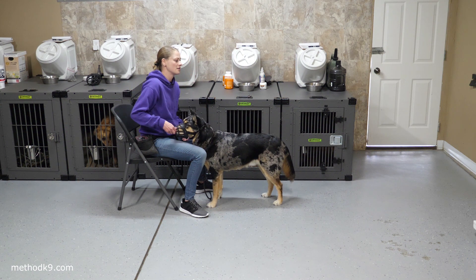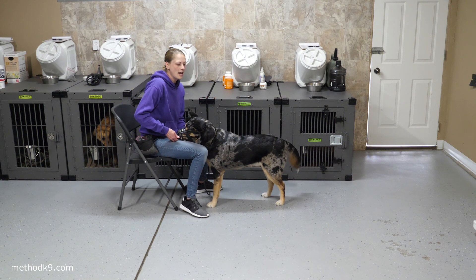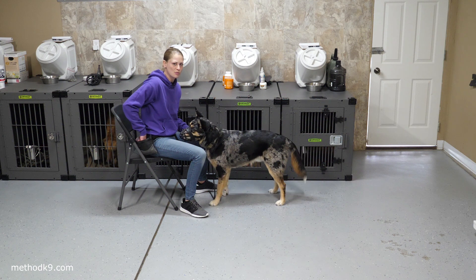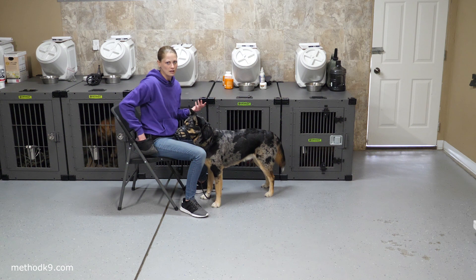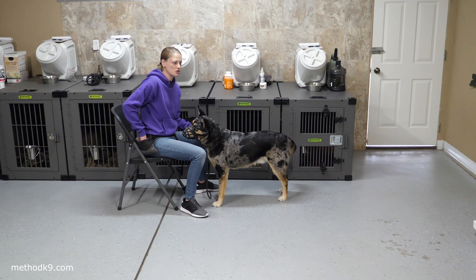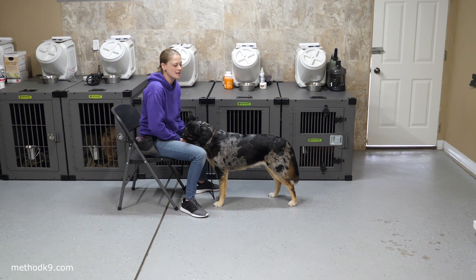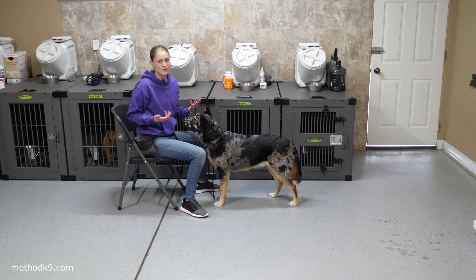Start doing it for short periods of time — just a short little walk around the living room, around the garage or whatever. If it was challenging for your dog to be in motion with the muzzle, then go back to very simple exercises: just putting their nose in, just putting the straps on. Don't try to do another big long walk the very next day. Go back to making it a little easier and more fun, then practice something a little more challenging a few days from now. This is how we get a dog comfortable wearing it where it's not a stressor — not creating additional stress during training — and then you can move forward with your training and remain safe while you do so.